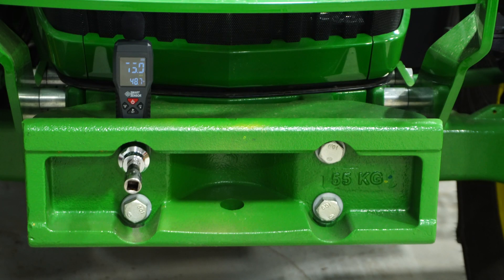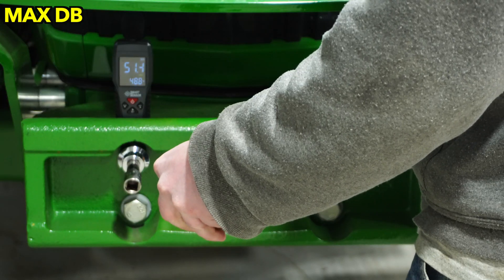Now the fun part — I'm going to measure the dB of the click so we can see which one has the loudest audible click sound, and then I'm going to cycle each of them a thousand times. These will all be set at 75.